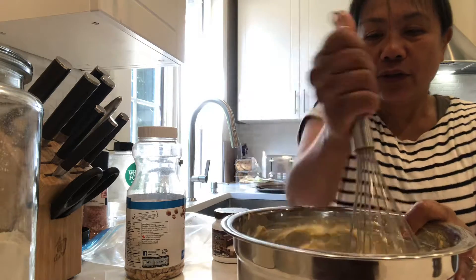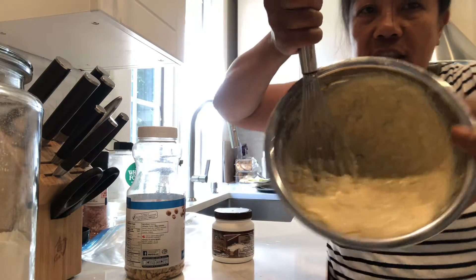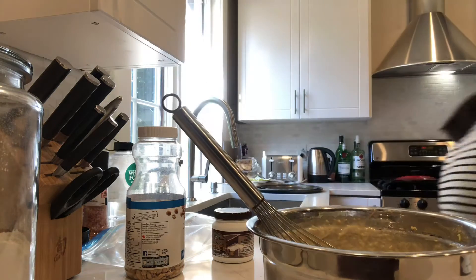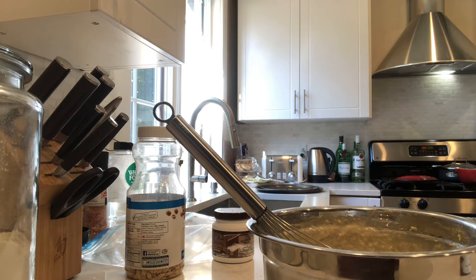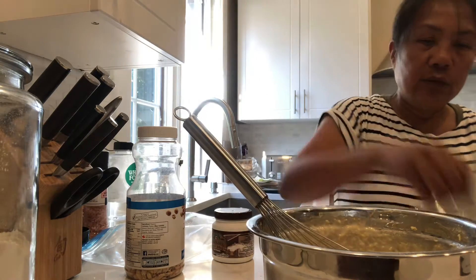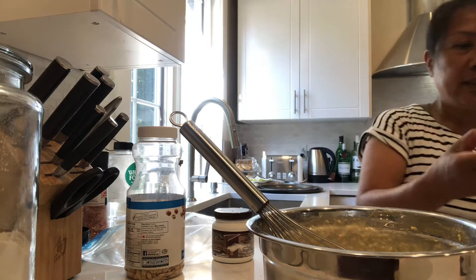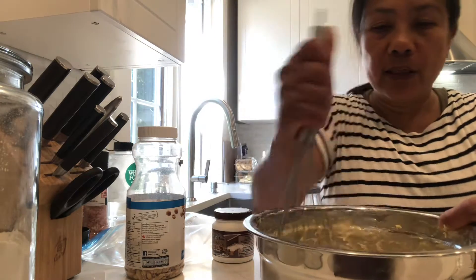Keep on stirring, keep on stirring. You see, guys — keep on stirring over here. I'll give you something. Put the butter like this so that it will not stick on the pan.